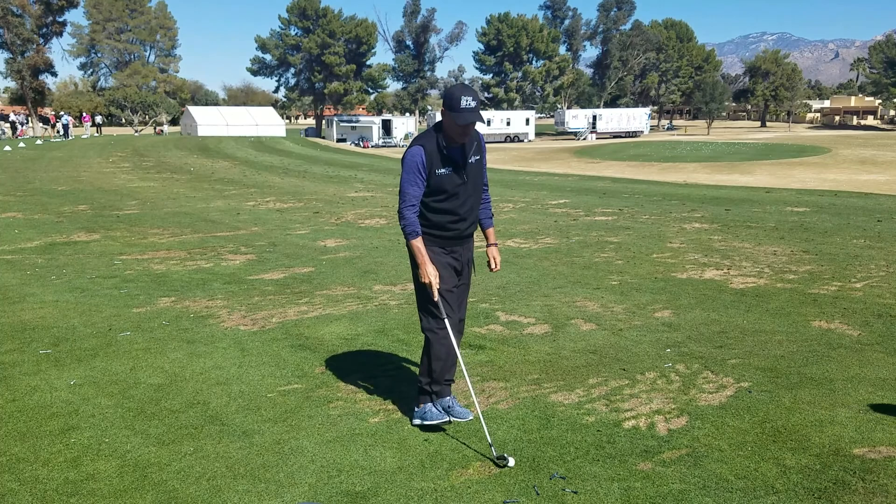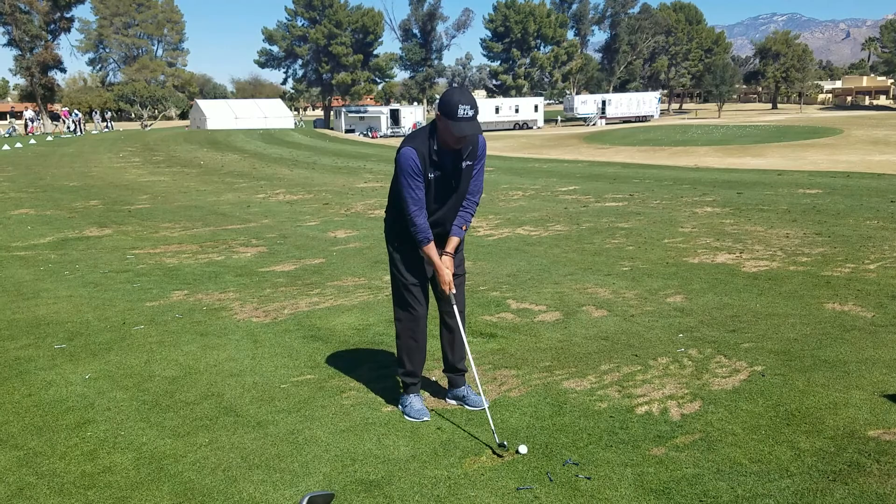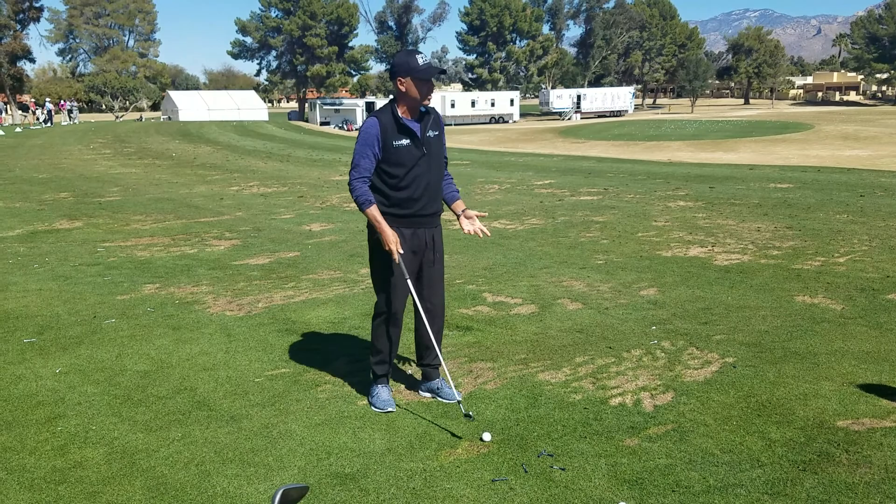What would you say to amateur players who just try to find some consistency in their iron play? You want to hit it solid. You want to learn to hit the best out of it. What I do with a lot of guys is I try them standing with their feet together — just learn to make contact. Just make contact, then start adding speed to that. Because a lot of guys can't — it's hard to hit the ball solid for anybody.